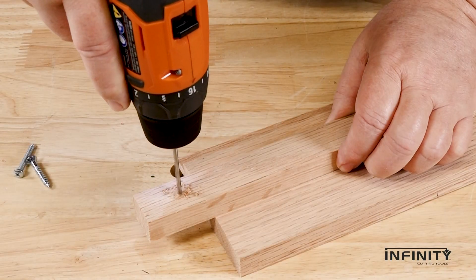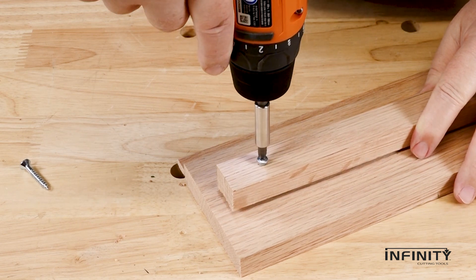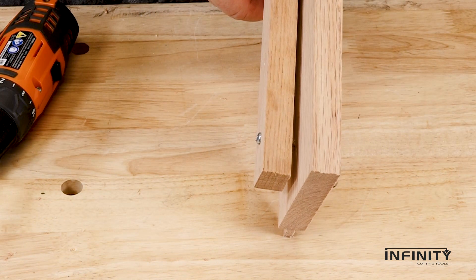If we start with the eighth inch bit and drill a pilot hole through just the first piece, running the screw in will cause the two pieces to separate and make a poor attachment.